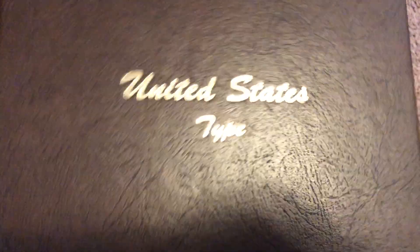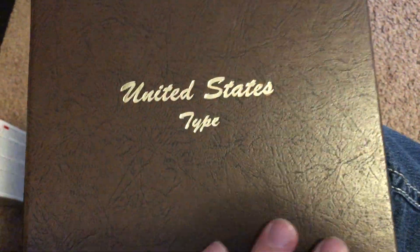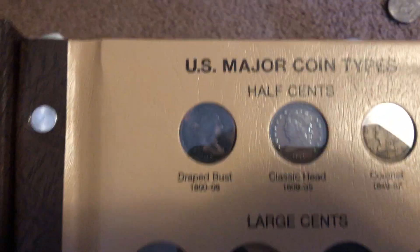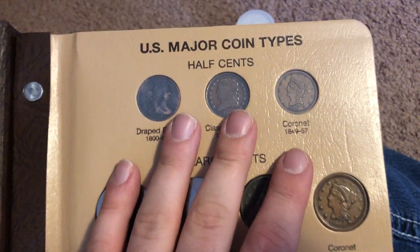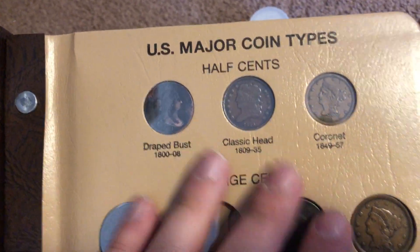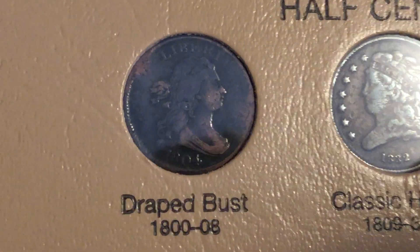An update on my Dansco United States typeset album 7070, and I'm very proud of what I've been able to accomplish on this. I've been working hard to try to complete it, and let me show you what I have in here. I've got a few graded coins that I've taken out of the slabs, and I'm trying to put together a collection of the very best coins that I can afford. Some of these coins I do plan on upgrading, but for now I think I've done a pretty decent job.